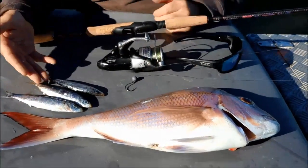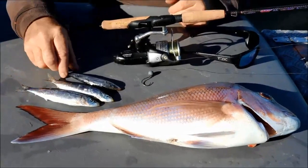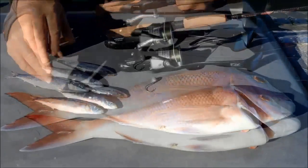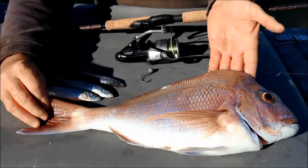The bait we're using today is pilchards. I'm cubing the pilchards up and using cubes for burly, then just putting a half pilchard on and floating that back in the trail. And there's our beautiful result — a lovely snapper.